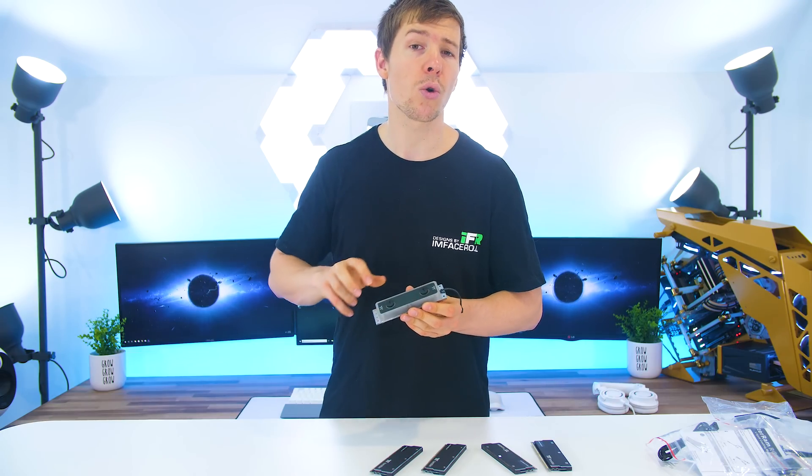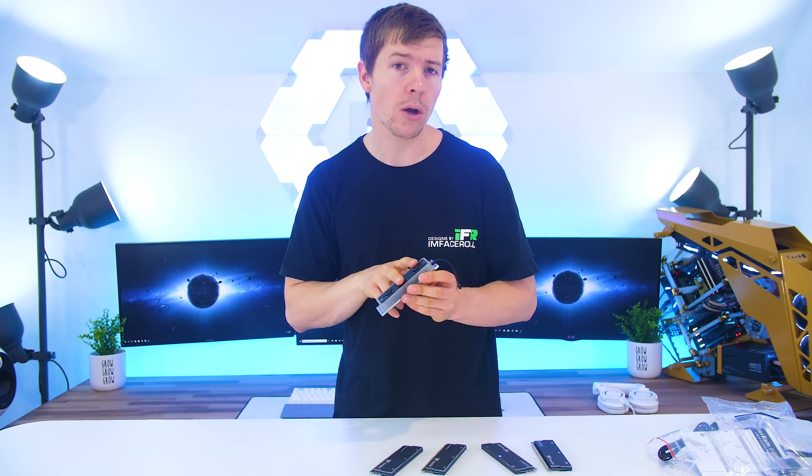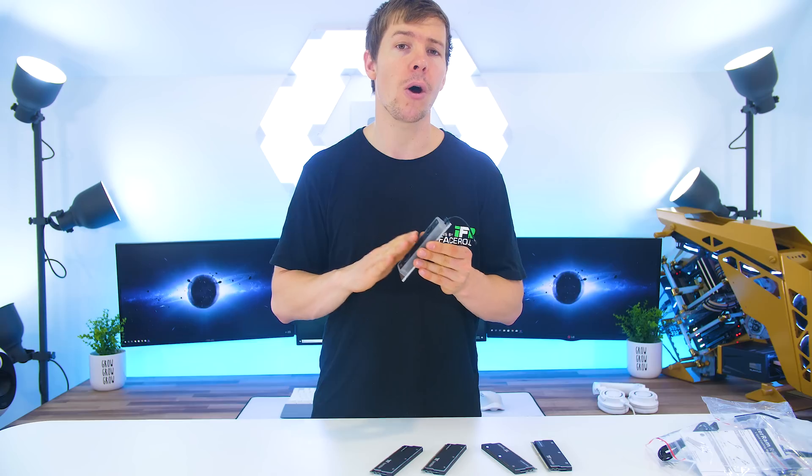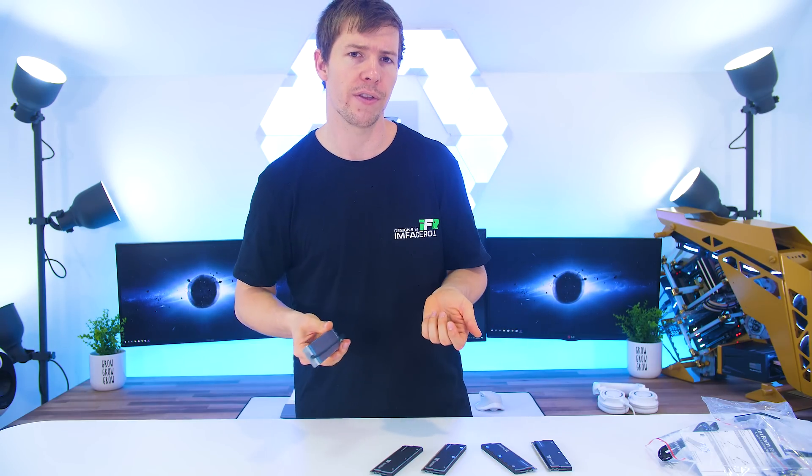These use standard G1/4 inch fittings, so just like normal you can use any fittings with these blocks. The good thing about having this memory kit with the block is you know it is compatible right off the bat. No other brands offer this — they don't sell the RAM bundled with a water block — so this is a first for Thermaltake and a pretty good option for users.